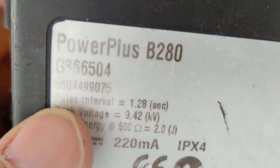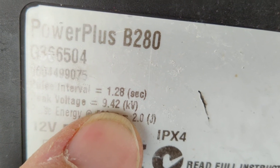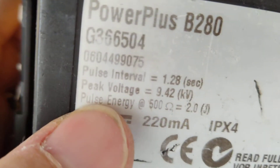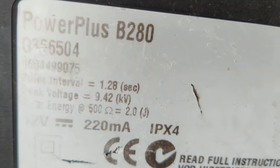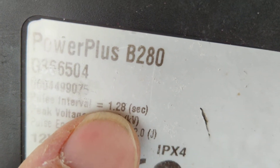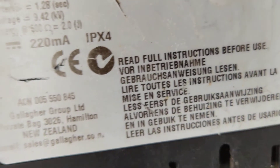You can see the peak voltage output listed is 9.42 kilovolts and we were getting almost 10, so it's reading fine. The output pulse energy at 500 ohms is 2 joules — so it's 2.8 stored and 2 output joules. It also tells you the pulse interval: 1.28 seconds. They have a pretty good amount of information on the label.